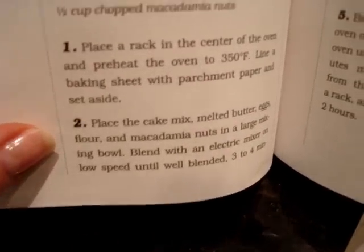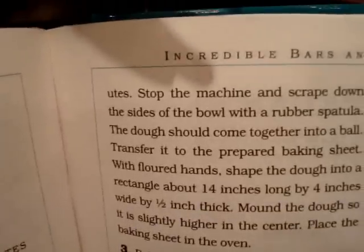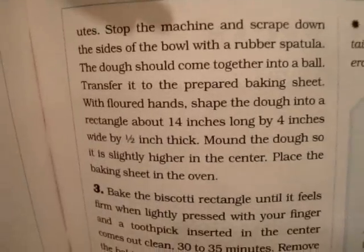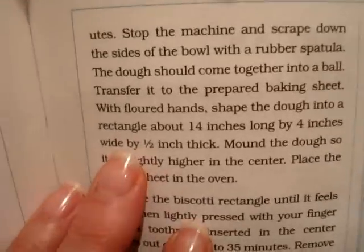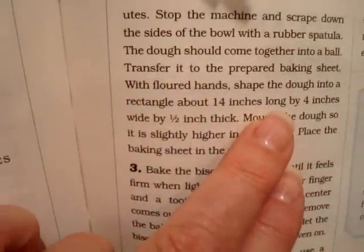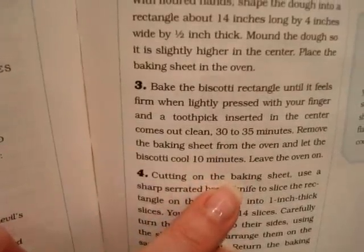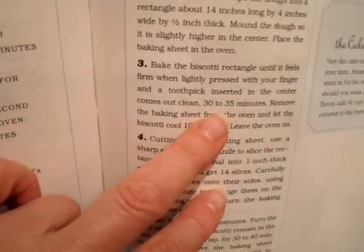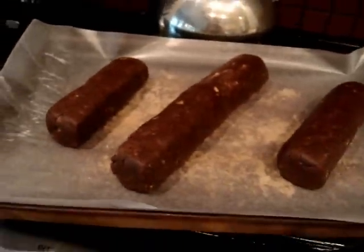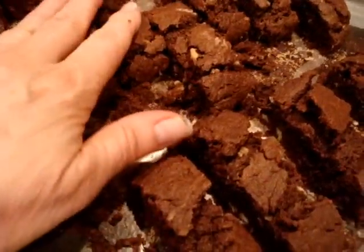The recipe says to blend with an electric mixer, which I did, but I only did it for about 30 seconds and I didn't really scrape down the sides of the bowl. I did most of it by hand. I didn't shape it into one long log — I shaped it into three smaller ones. Now I'm going to bake them for 30 minutes at 350 degrees. Here, you can see I made three logs and I'm putting them in the oven.